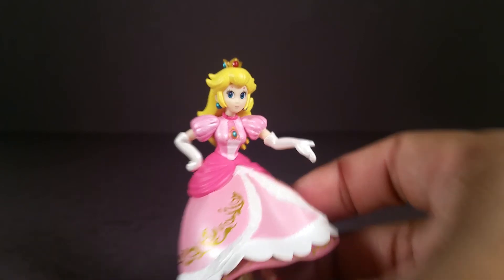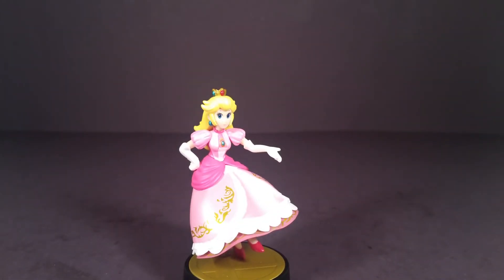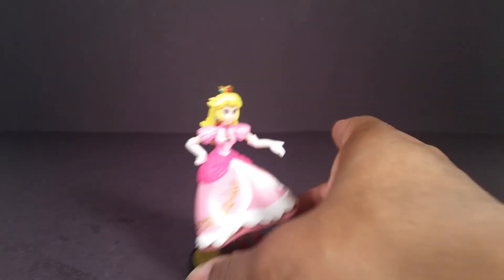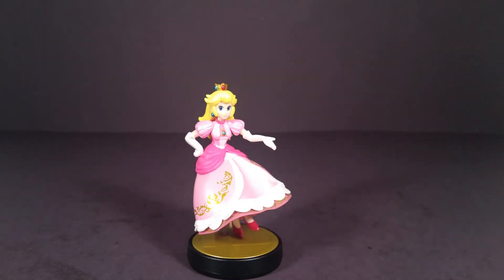But overall, she's nice. You can't have Mario without having Peach, and you can't have Mario without having Luigi. But I'm waiting for the next wave of Mario characters to get that Luigi, which is better.